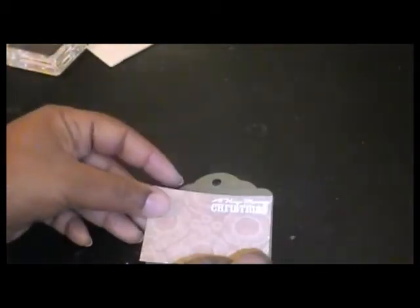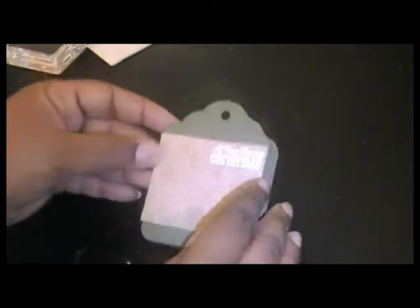For this one I already pre-stamped my sentiment, right here. I used some pigment white ink and then I embossed it with some opaque embossing powder. Now this piece here is a little bit larger than on this card, but it's okay because it still gives me the border that I wanted. So we're just going to adhere this down.